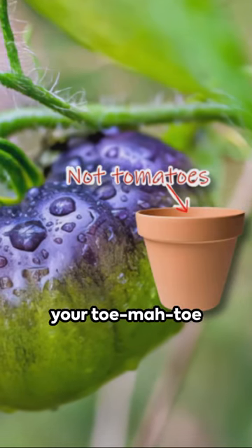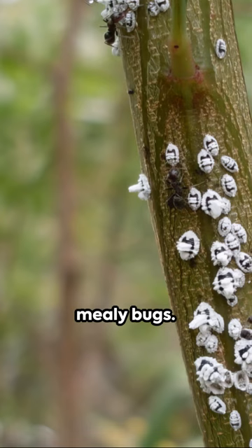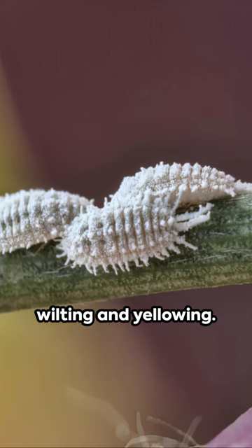Ever wonder why your tomato plant is looking a bit under the weather? Well, it could be those pesky mealy bugs. These tiny insects suck the life out of your plants, causing wilting and yellowing.